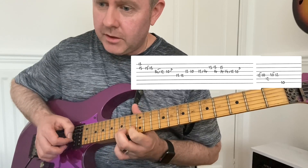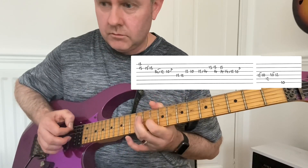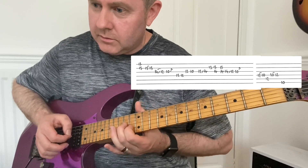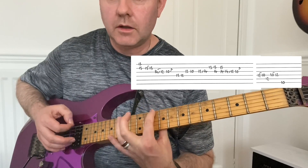15 to 13 on B, then descend: 12, 14, 14, 12, 10. Go through that thing again, and then finish off with that final phrase like that.